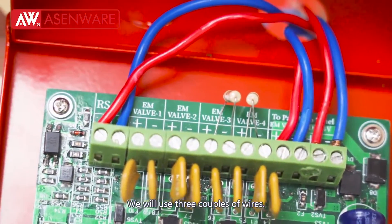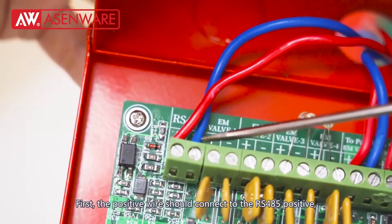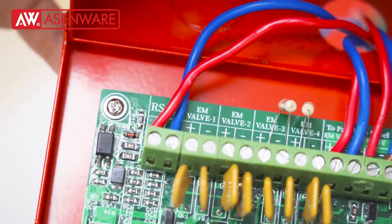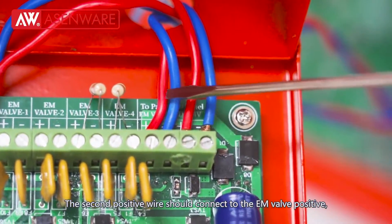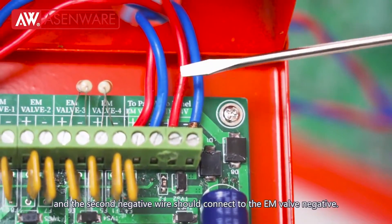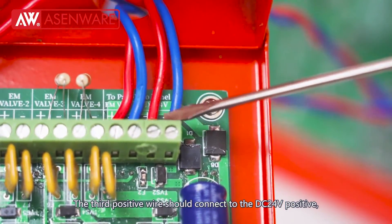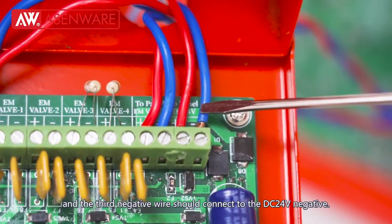We will use three pairs of wires. First, the positive wire should connect to the RS485 positive and the negative wire should connect to RS485 negative. The second positive wire should connect to E-involve positive and the second negative wire should connect to E-involve negative. The third positive wire should connect to DC24 voltage positive and the third negative wire should connect to DC24 voltage negative.